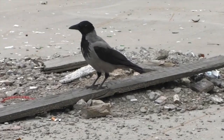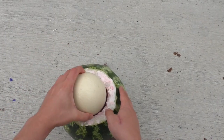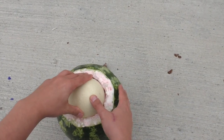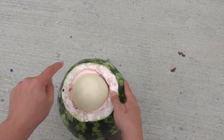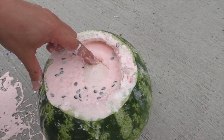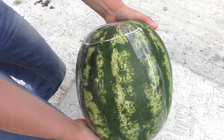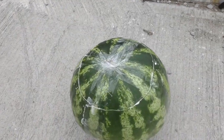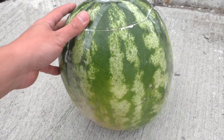Just look at this. Here's my first viewer — hope it subscribed to my channel, like you guys. Now I put the egg inside the watermelon, and I use that cut part of the watermelon as the lid and seal it with scotch tape.